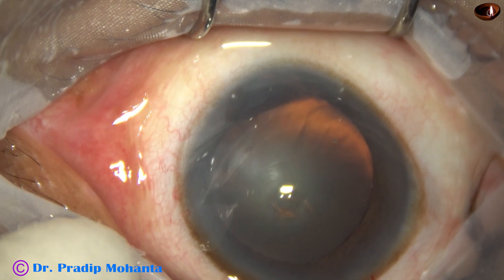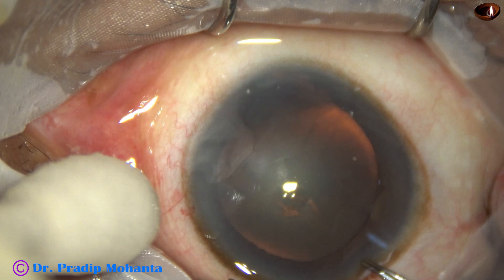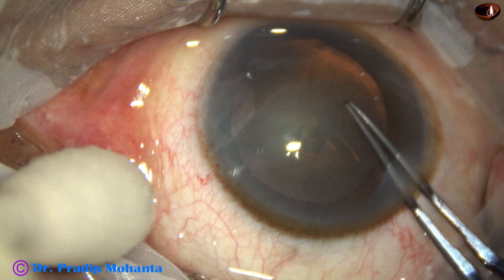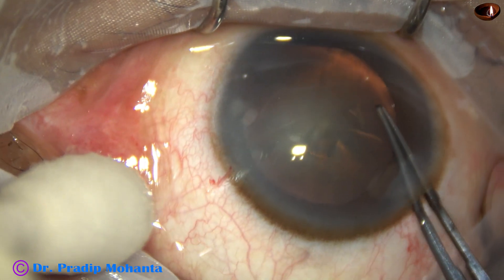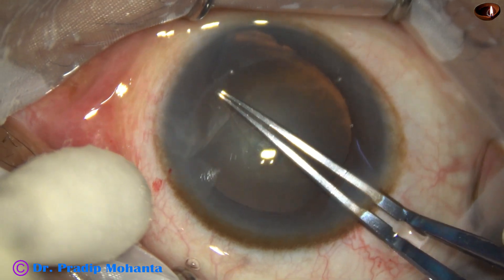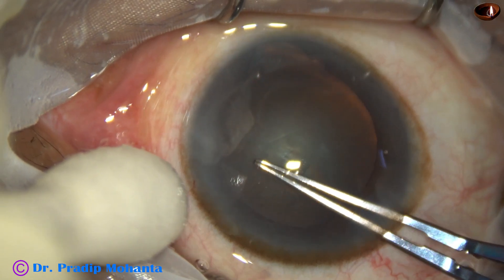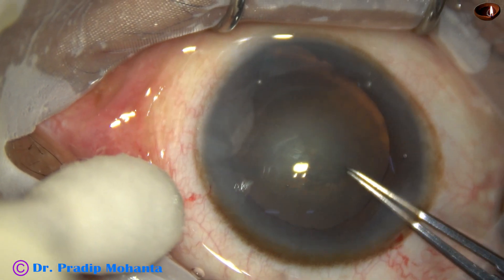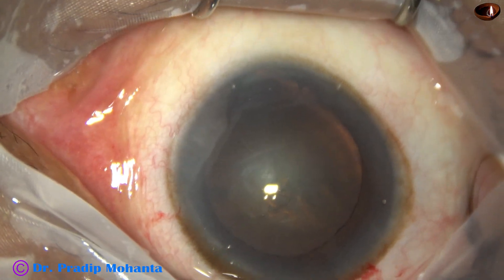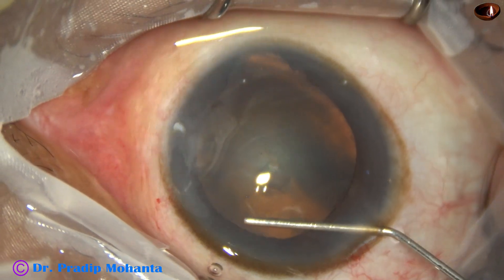Some viscoelastic is placed over the cornea, a bit of clarity is obtained, and now I hold the capsular tag and do a rhexis which is eccentric — it does not go much towards the area of coloboma. The coloboma is more in the upper part.